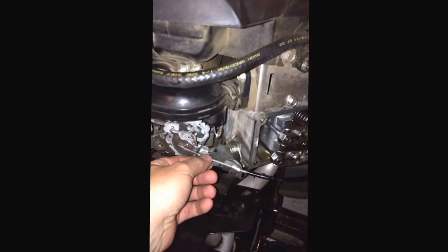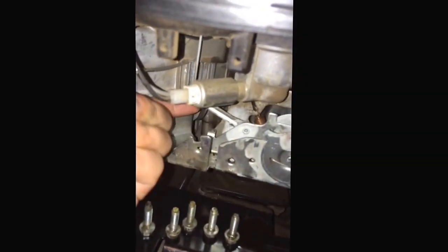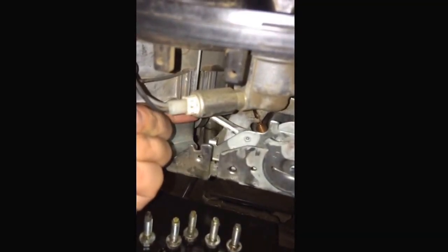I noticed that this cable actually adjusts the throttle and the choke at the same time if you push it all the way. So you see this lever over here — make sure when you're on full choke that it actually has no more travel, meaning the choke is fully engaged.